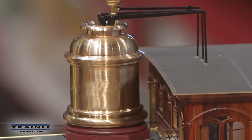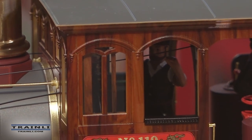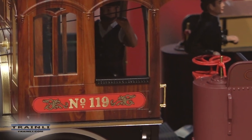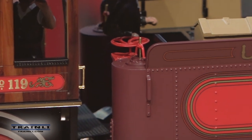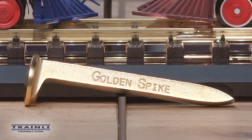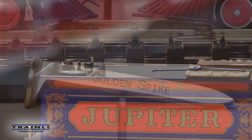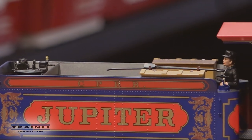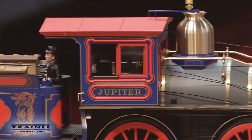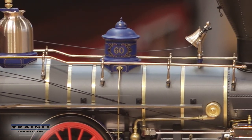The 4-4-0 was the standard locomotive of 1869, and I think this is the best replica of a 4-4-0 you can ever buy. If you're a fan of American history or American railroads, this is a must-have. This is the top of the line for making a 4-4-0. On these high-end limited edition models, they tend to increase in value over the years — once they're gone, they become very hard to find and very valuable.